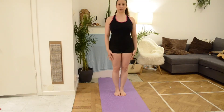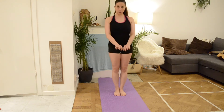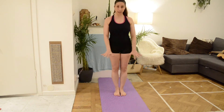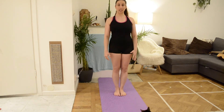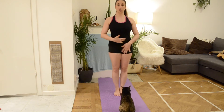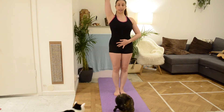We will start by having our feet together and make sure that you really spread your toes on the floor. Make sure that you're not curling them but spreading as much as possible. Second important part: make sure that you always have your core engaged — belly button in and up — and stretch towards the sky.